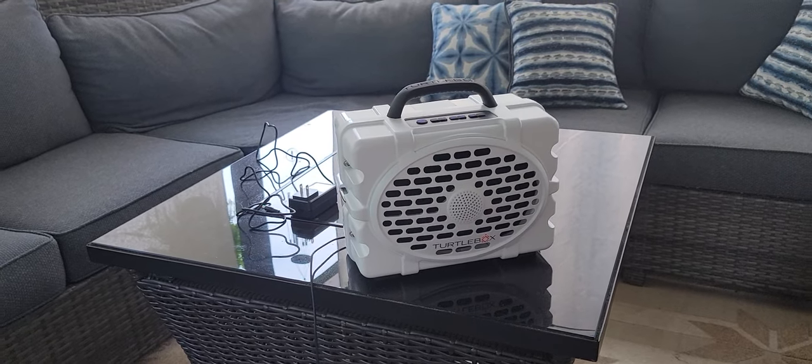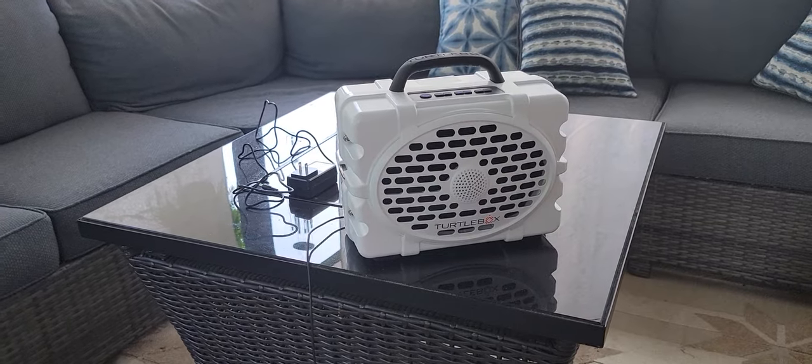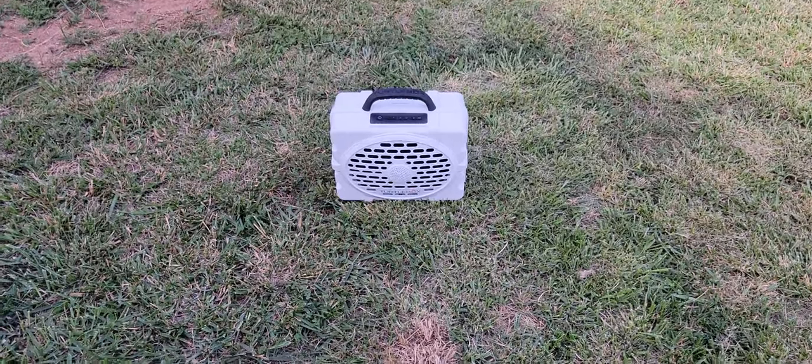We've been wanting one for a really long time, finally took the plunge, and we are so happy that we did. Like I mentioned, this is water rated, so let's give it a splash.